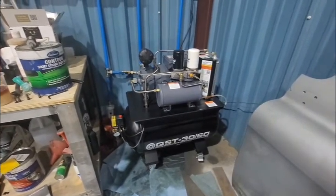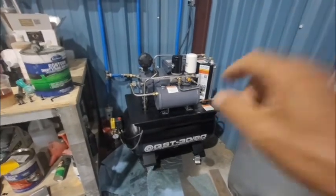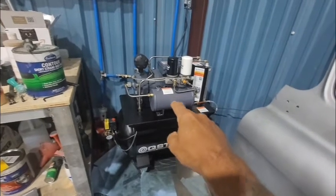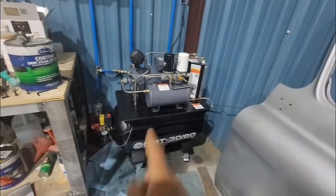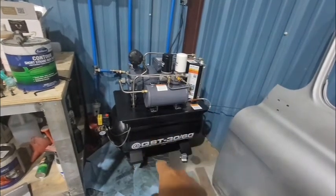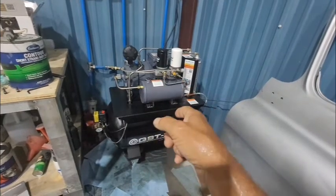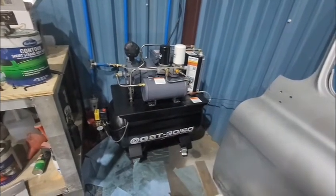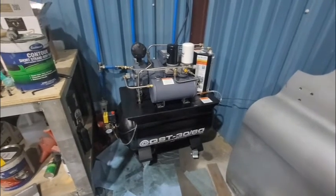If you get one of these compressors, just know that the fix for water filling up inside is to take it apart once a week and drain it: take the cover off, drain the air, drain the water, fill oil as needed, put the cover back on, and put it back in service. It's a good 20 to 30-minute job once a week. Have a great one, guys — bye.